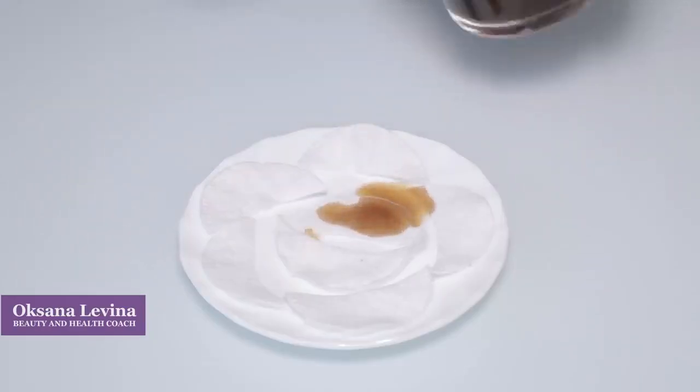For the second option, you are going to need one tablespoon of gelatin and 50 milliliters of fresh brewed coffee — but your coffee should already be cool. Mix your gelatin powder with the coffee and let the gelatin absorb the liquid. After that, boil the mixture and soak your cotton pads.